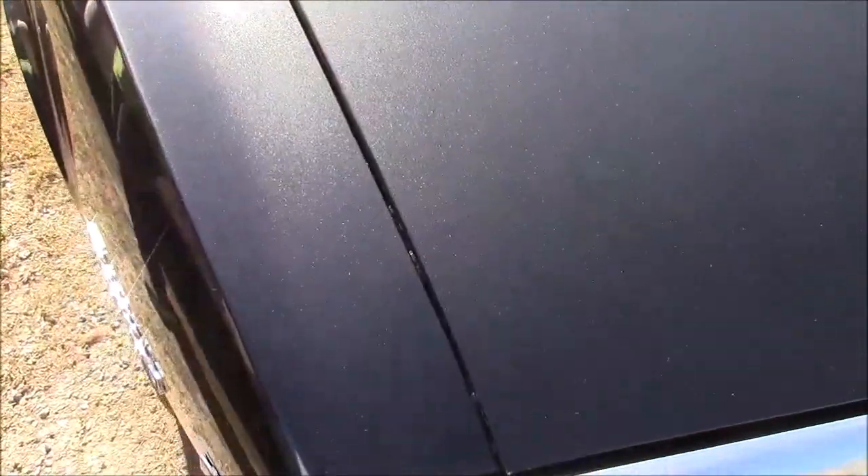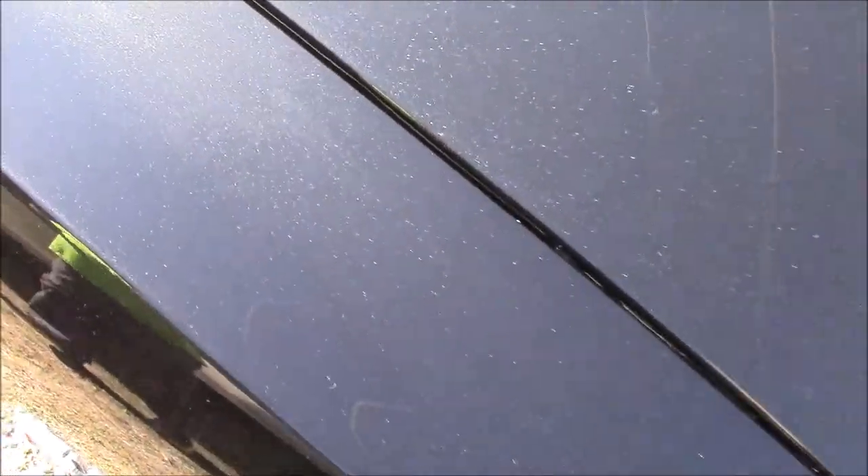It's quite deep. What I like about this effect is that when you stand back from the car, if it's not in direct sunlight, it looks like your normal black paint finish. But then when the sun hits it, depending on the angles, you can see the metallics.